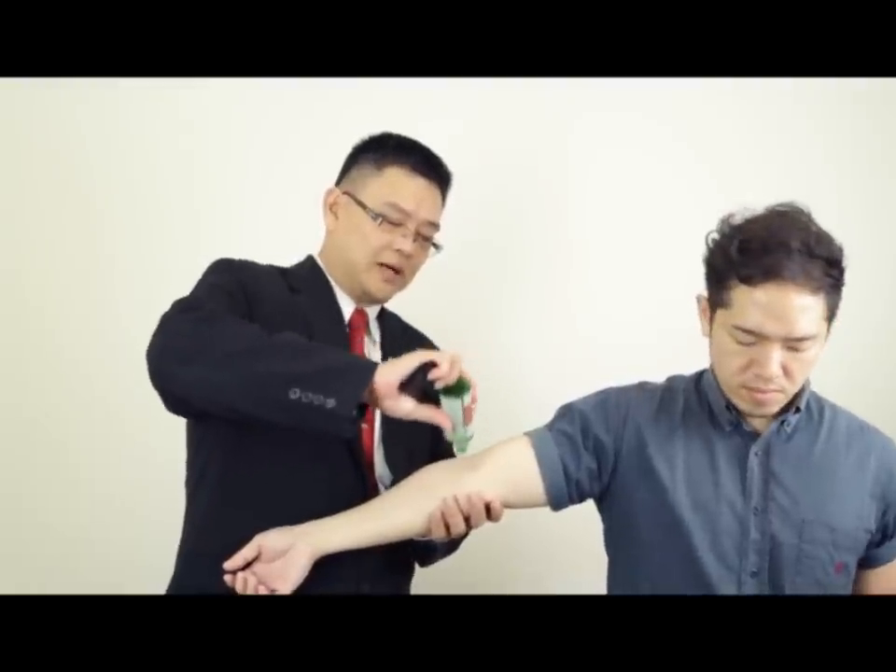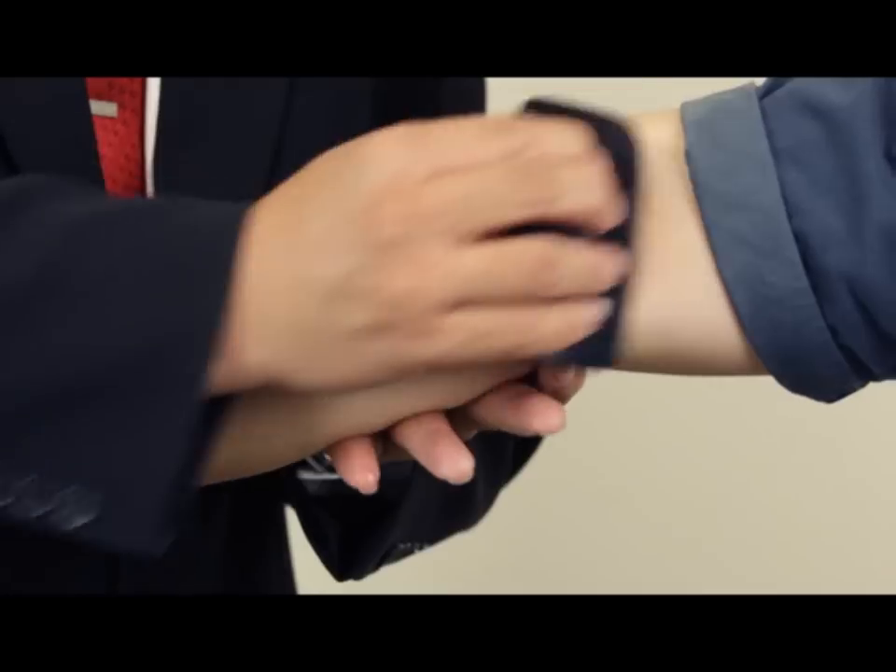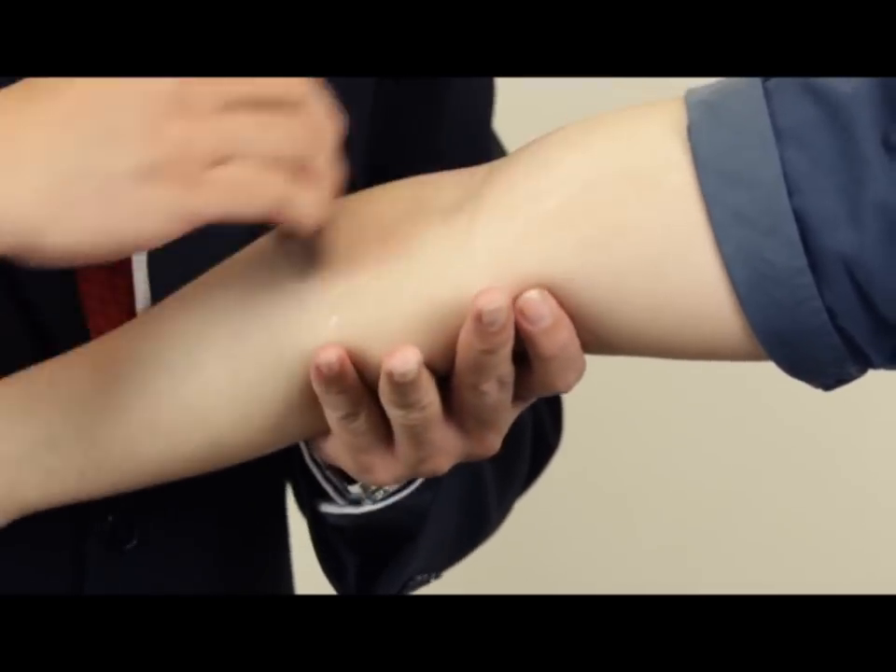What you do is, you hold the prospect's hand, put your hand below the arm and you just apply a few drops of cuasa oil. After applying the cuasa oil, you take the cuasa board and you even out the cuasa oil.